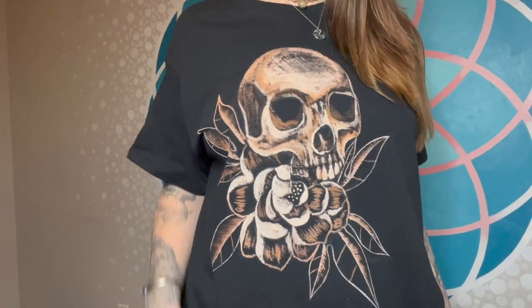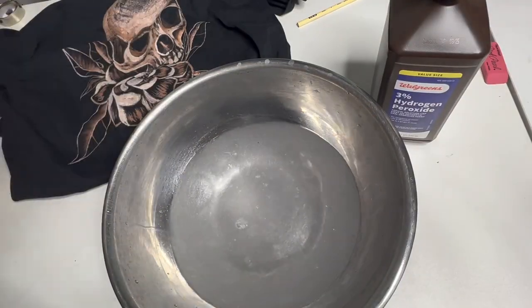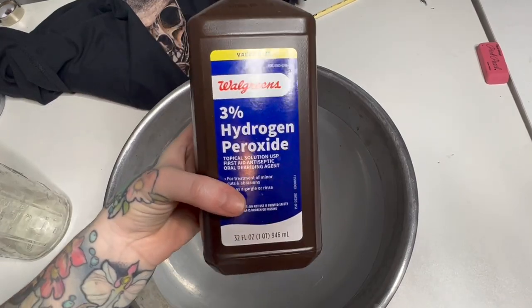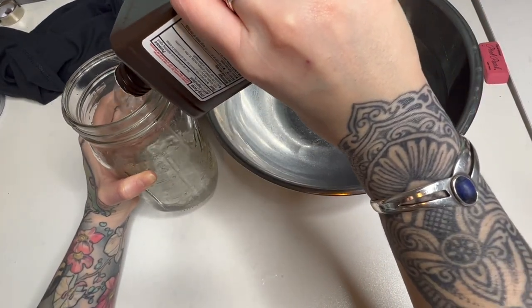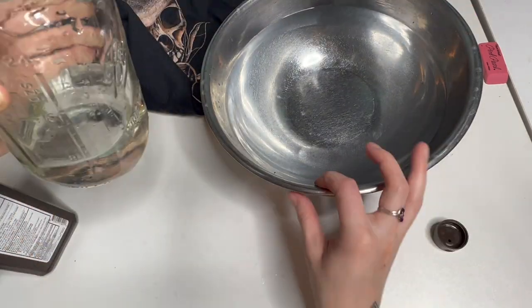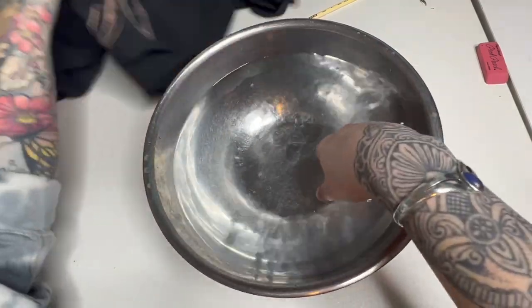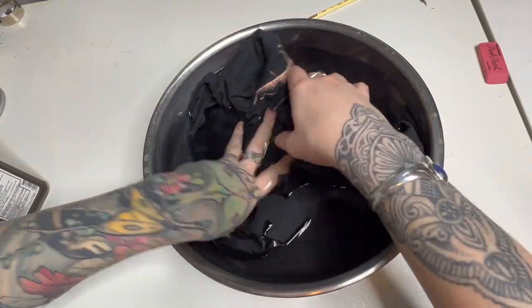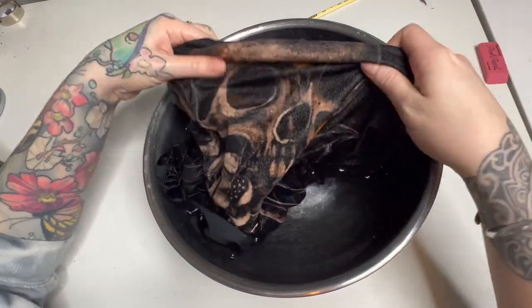This is what the shirt is looking like so far. The next thing you want to do once your design is finished is deactivate the bleach so it doesn't continue to eat into the shirt — it can cause holes over time. Soak the shirt for about 10 minutes in a 1-to-10 ratio of peroxide and water, using just 3% peroxide. So I did 10 cups of water and 1 cup of peroxide, then submerged it and let it soak.